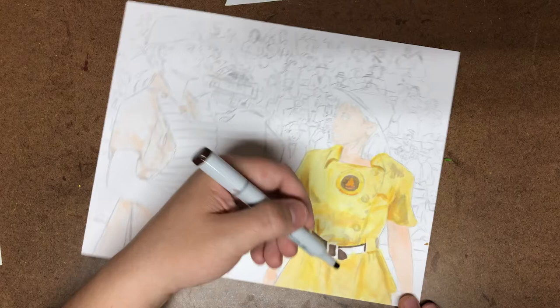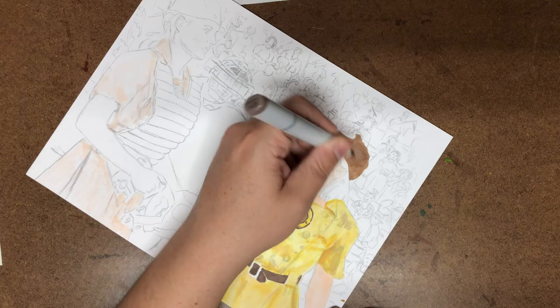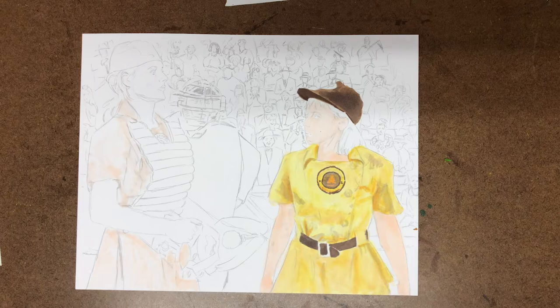Right now I'm starting to work on Lori Petty, specifically her belt, and I'm going in and starting to work on details on her face, just kind of getting the Honey Bee logo there on her chest. This was a fun piece to do.